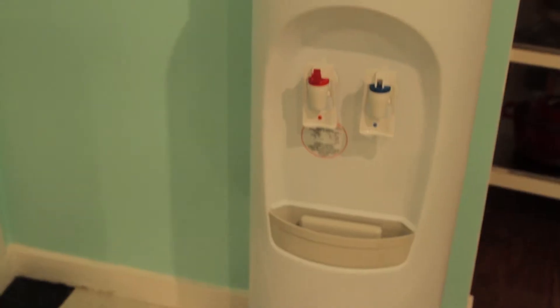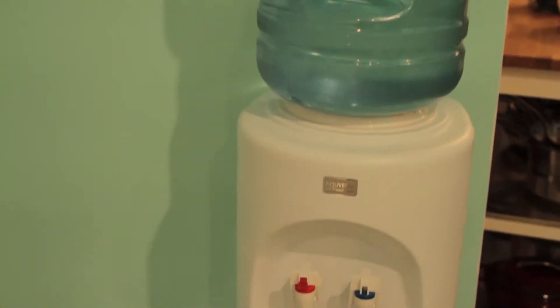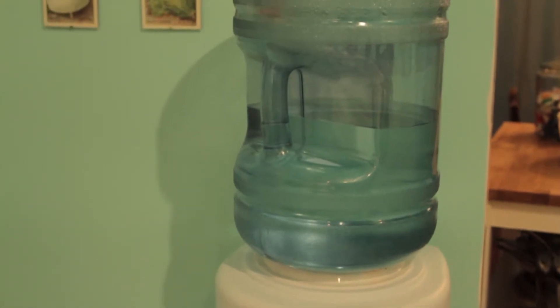This is my Aquaverse water cooler. It holds 18-liter jugs as well as the little shorter ones — I think those are 11-liter jugs.